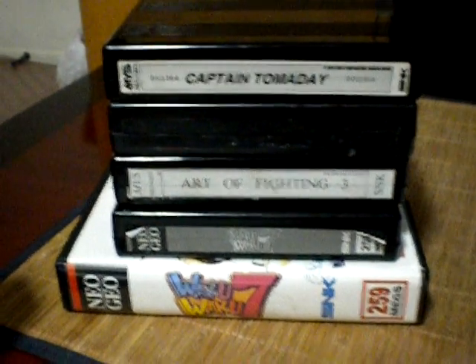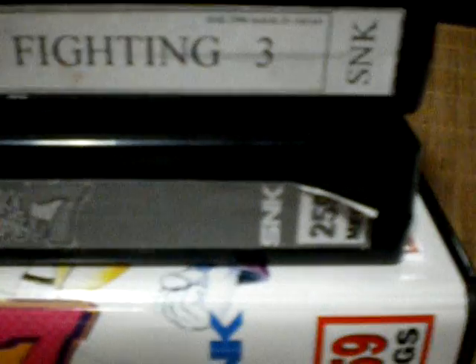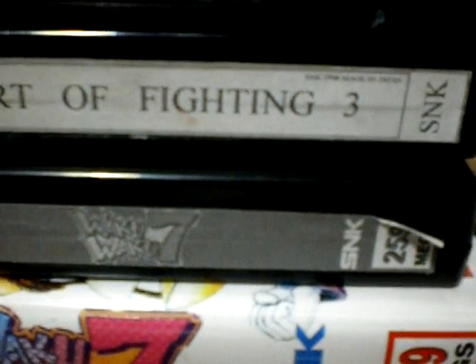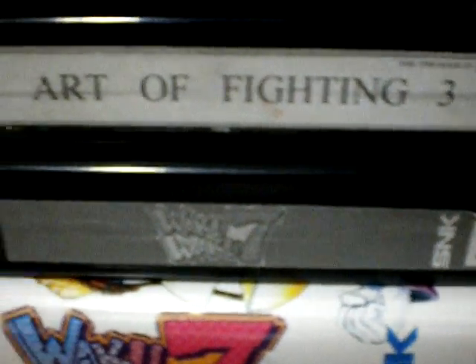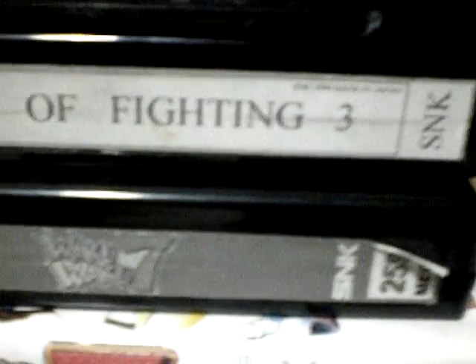Hello everyone, welcome back. Today I'm going to show you how to replace labels on your MVS cartridges. Sometimes you'll order or buy them and they come with these really generic looking labels on top. The reason this happens is a lot of resellers didn't want the serial numbers on their cartridges, so they couldn't be tracked.